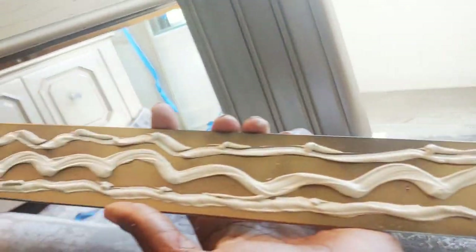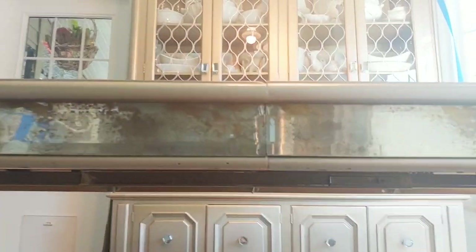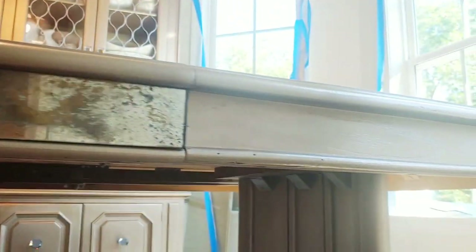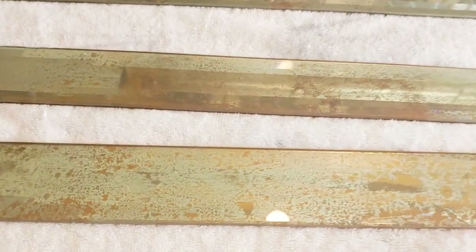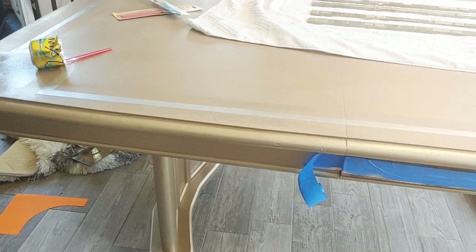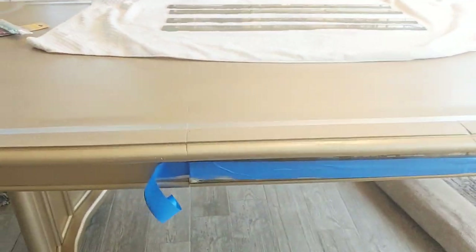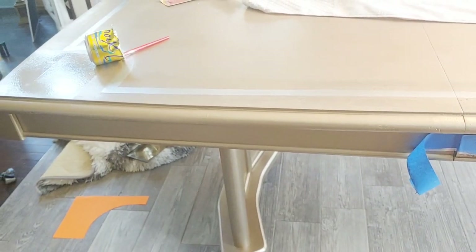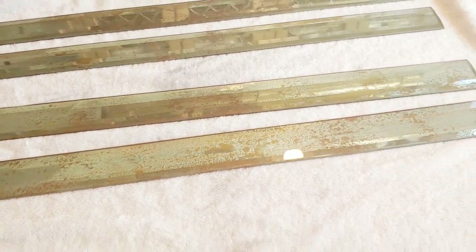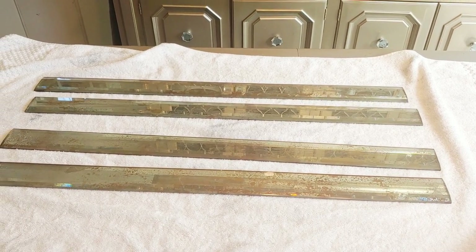I used liquid nail to adhere it to the side of the table. I'm showing you the ends — what happened is these pieces are the proper width, I cut them the proper size, but my table has a little contour to it, like it's sort of bent. Since glass cannot bend, I'm going to cut the glass to fit in that space. The area is bent, so I'm going to cut the glass and put it at the edge so they both line up and I have that cohesive look.